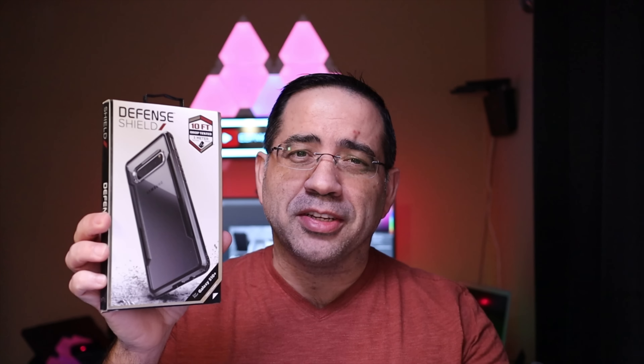Hey guys, ZBP Man here, and I have more accessories for you for the Samsung Galaxy S10, S10e, or S10 Plus. Today, these are brought to us by Xdoria. Let's go ahead and check them out.